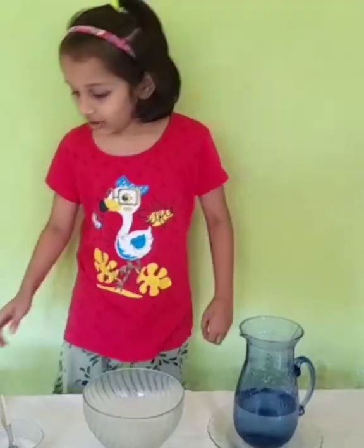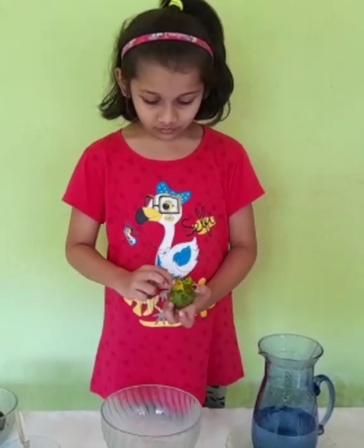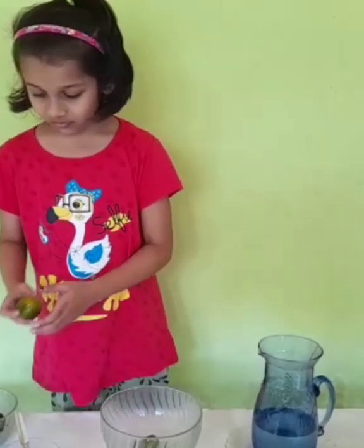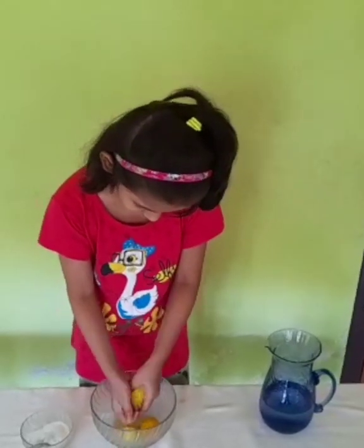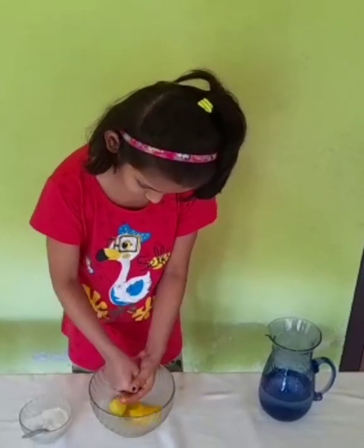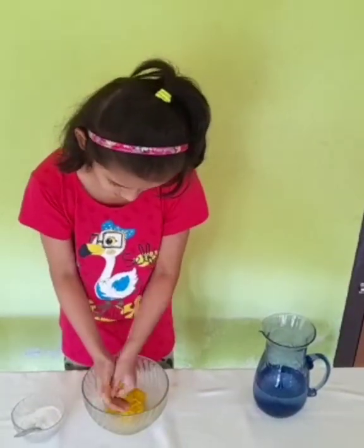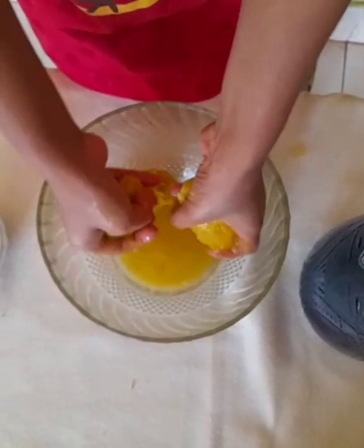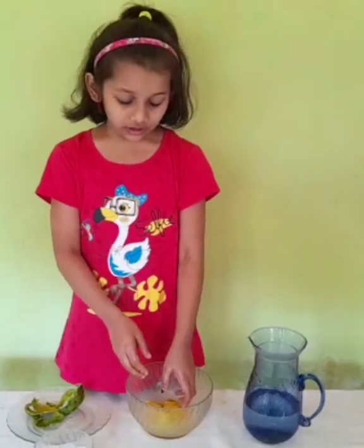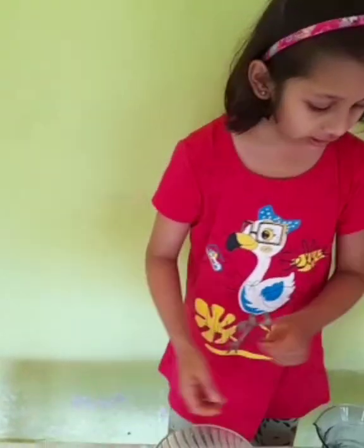Let's peel the mangoes. I will squeeze and keep the seeds in the plate and add a bit of water.